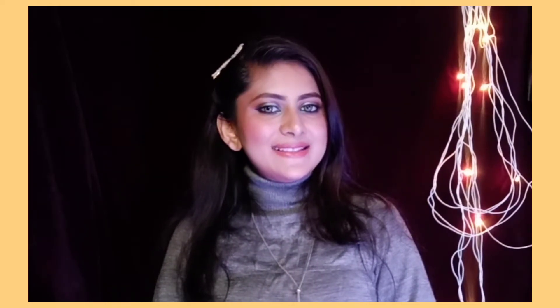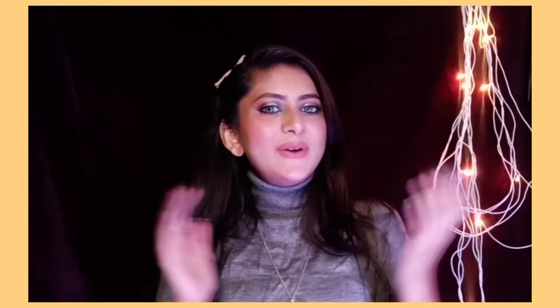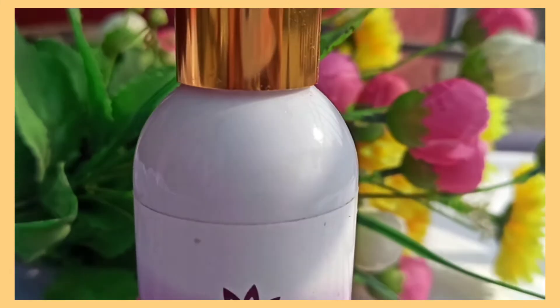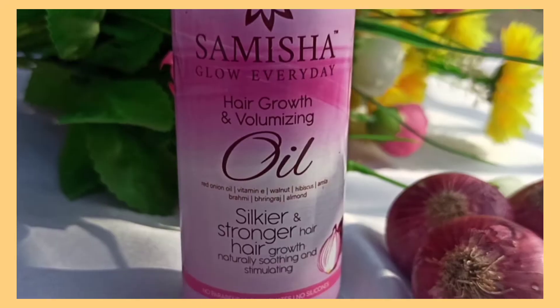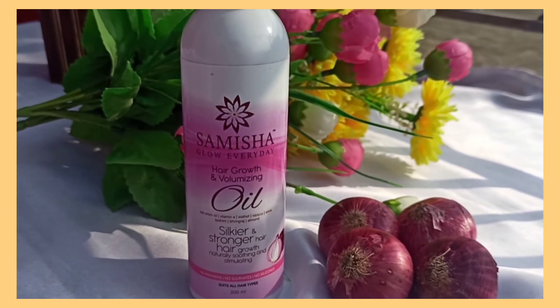Hey guys, welcome or welcome back to our channel Sunshine. Hope y'all are doing good. So this is my honest review for this Summiksha organic hair oil — this is an onion hair oil for hair growth and hair fall.